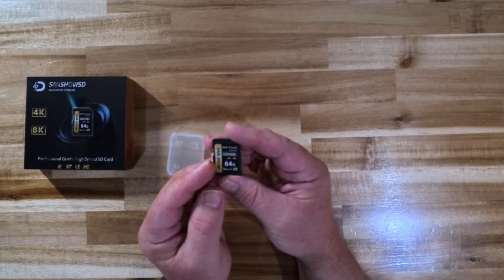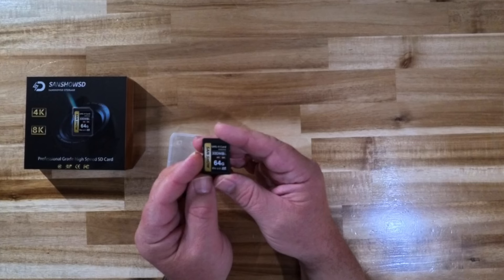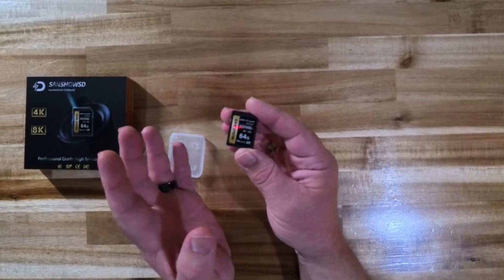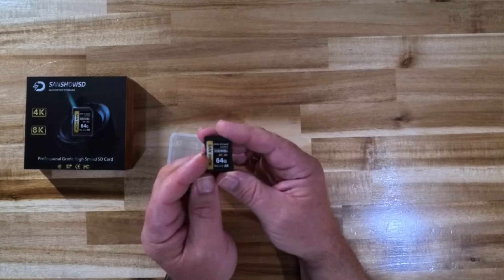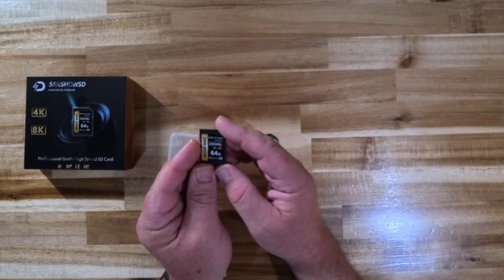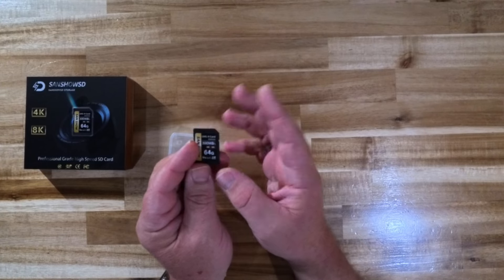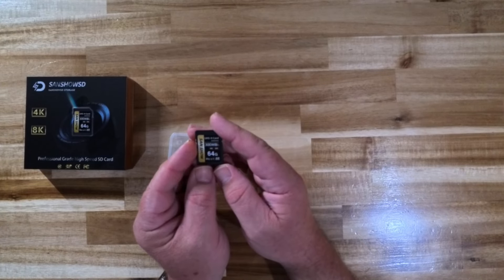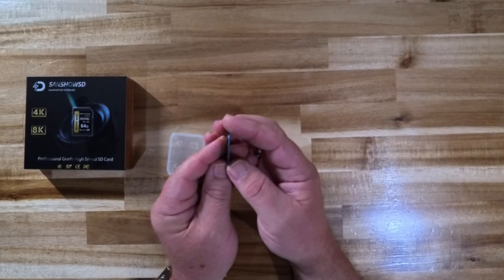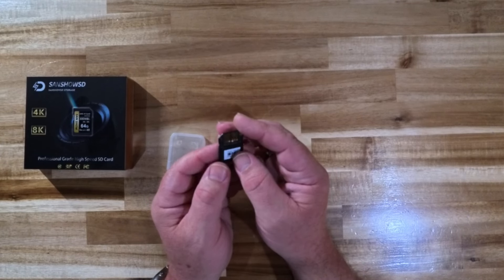They did only send me one of these cards. They do offer them in various sizes — 64, 128, and I think 256 gig — and you can get them on Amazon. I'll put a link down below so you can check them out for yourself. The pricing is quite reasonable as well. I don't know the price right off the top of my head but I'll make sure I put it in the description down below so you'll be fully informed.